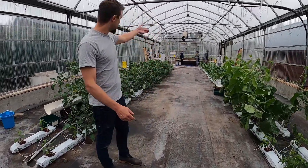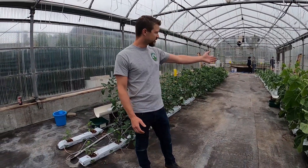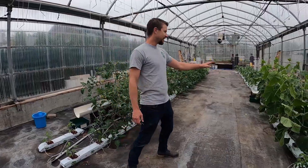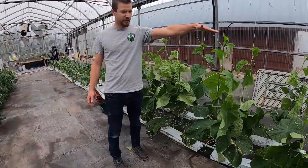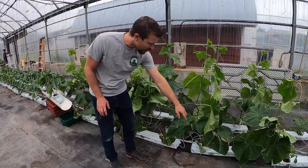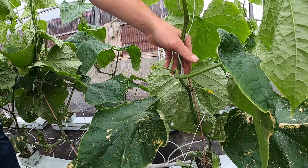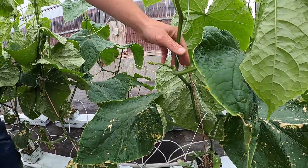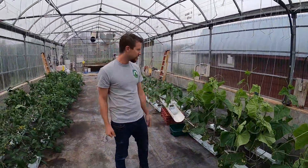You can see we have some people working on our back bench here, but the main crops we have in here are right in front of you — these larger plants. These are long English cucumber plants. You can see they've already grown much taller than all the rest of them. If you go nice and close, you can actually see there's little cucumbers starting. These plants have been in their grids for 10 days and they're already starting to produce.